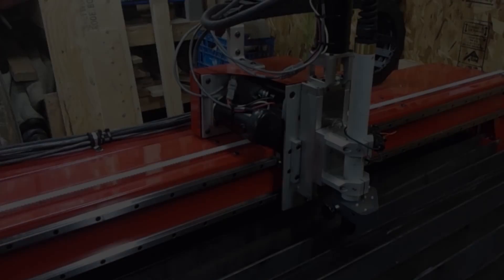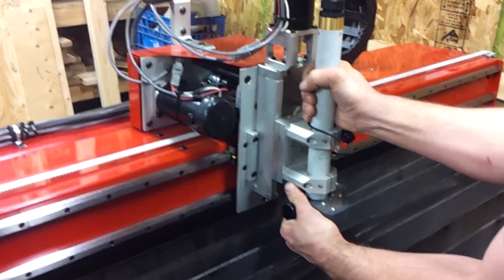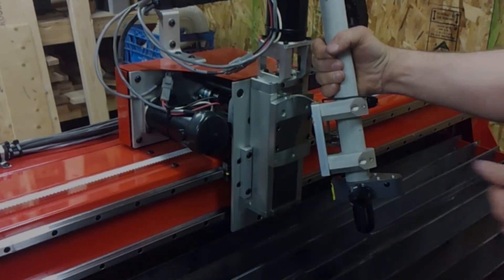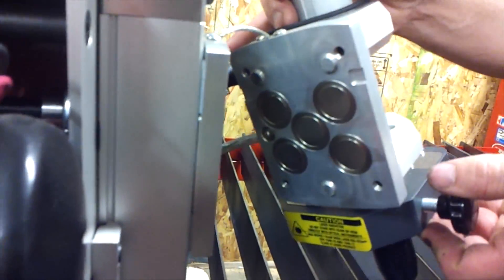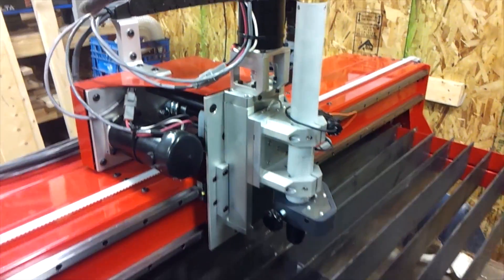I just wanted to show you the breakaway torch — this is in case of collisions. You can see the torch just moves up out of the way. On the back side there are five extremely strong magnets that click straight onto the plate at the back and snap in nicely.